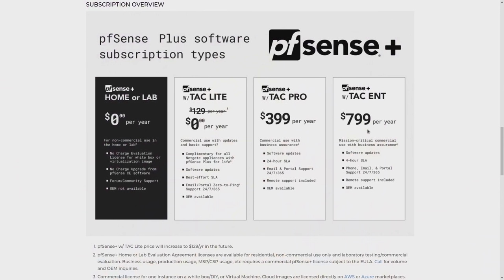The other very important features that come with PFSense Plus, now that you can convert in place, is the ability to get their TAC support. You can get TAC Lite, TAC Pro, or TAC Enterprise — these are different levels of support you can purchase. Currently in February 2022, TAC Lite is $0 for the first year, though it shows a crossed-out $129 per year suggesting future pricing. TAC Pro is $399 per year and TAC Enterprise is $799 per year.